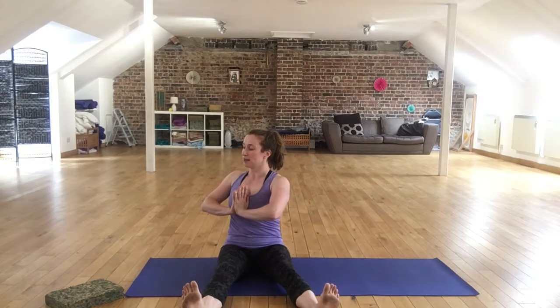I'm breathing in to prepare. As I breathe out, I'm rotating to one side. I'm keeping my thumbs attached to the chest and keeping my chin above the fingertips. And then when I want to breathe in, I come back to the centre. So: breathe out, engage the core, rotate the upper body — breathe in and return.